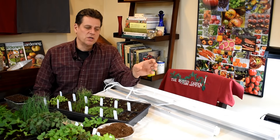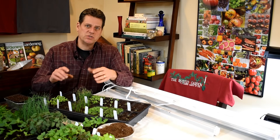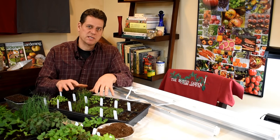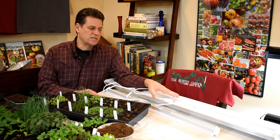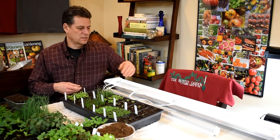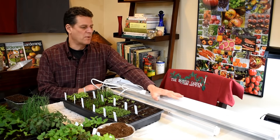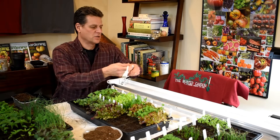If you look online you're going to see red LED lights and blue LED lights — don't worry about that. We are not growing all of this to produce fruit or flowers; we're just growing transplants. When you're growing transplants, you don't have to worry about all these different color lights or spend a lot of money. You just want 2,000 to 3,000 lumens and 5,000 to 6,500 kelvin. This one from Walmart is 6,500 kelvin and about 5,000 lumens.